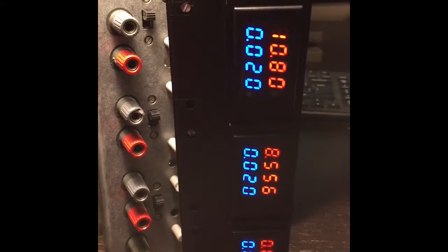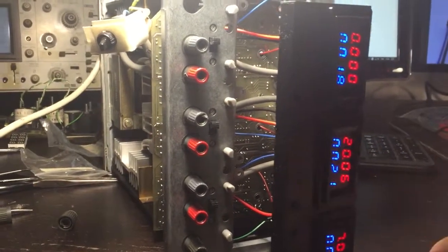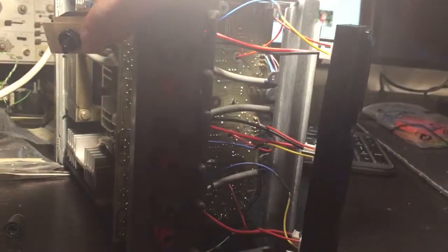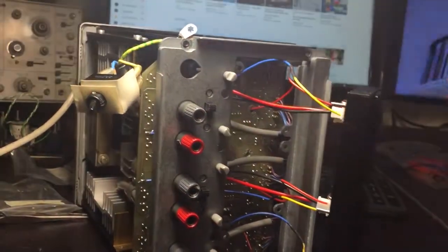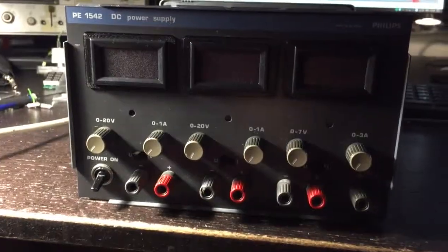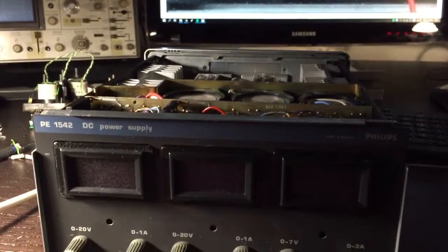There we go, pretty good — going to drop that voltage. Looks like it works. Now that it's working I'm going to screw this back to the faceplate, then bolt the PCB to the faceplate, and finally screw the faceplate to the frame plate, because the faceplate is over there.